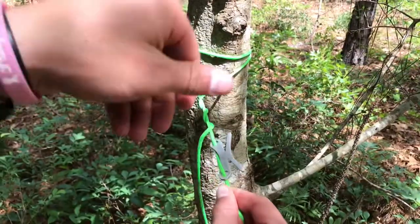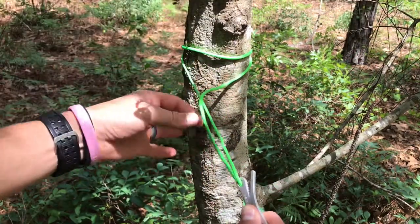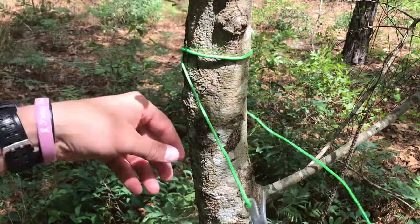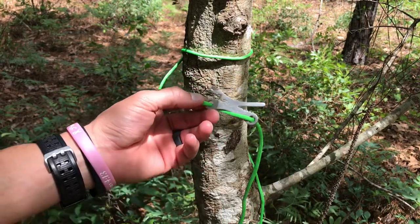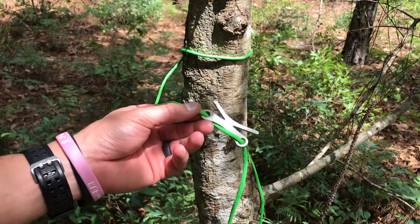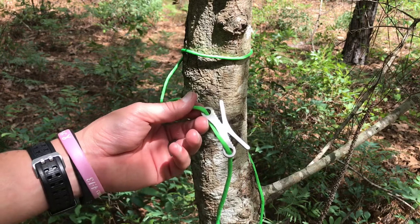Undo, undo that bite — try not to hit the camera — and just undo that, and that is it. This is perfect for a ridge line on a tarp or a hammock.